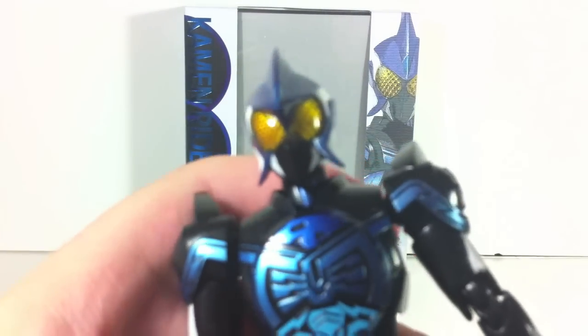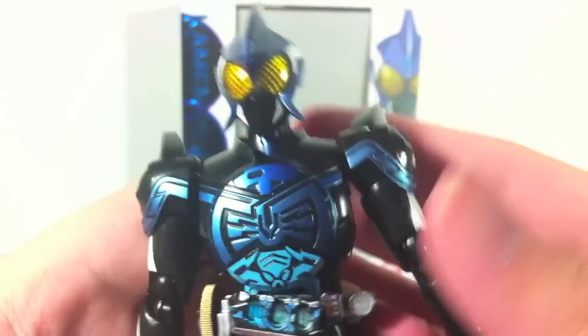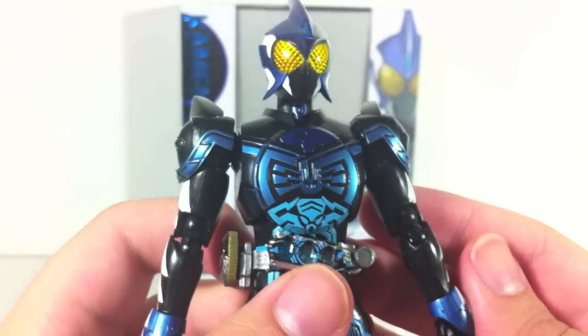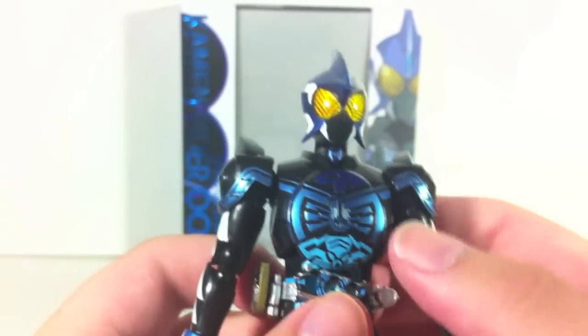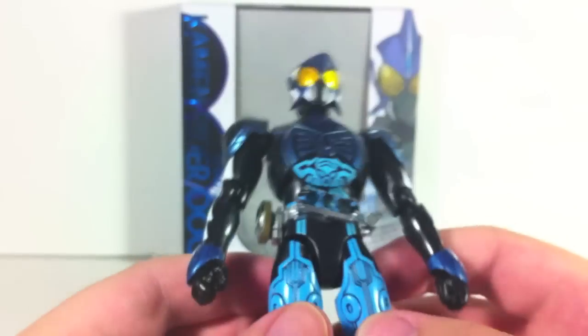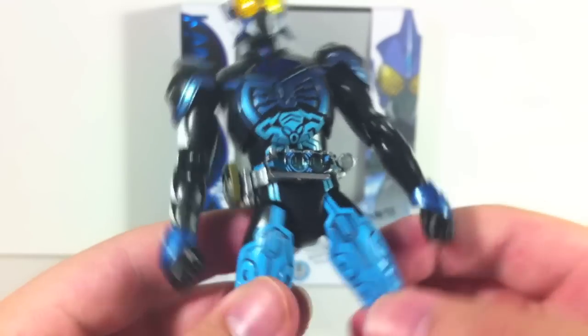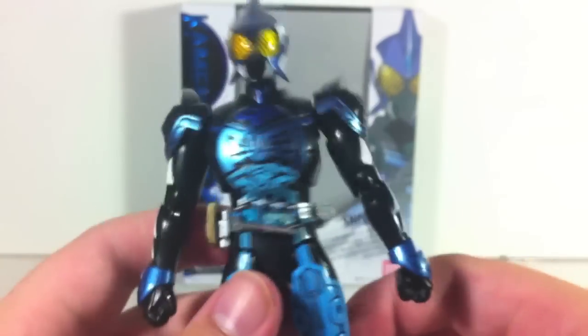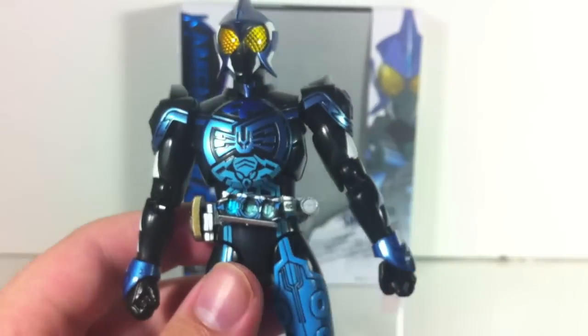The figure itself is absolutely gorgeous, so let's go ahead and take a look-see here. Here's Shouta, and all I can say is props to Bandai because this is incredibly well done. All the joints are incredibly tight — nothing is so tight that you can't pose it, or so loose that it will fall out of the pose or just dangles around. Great job on that.